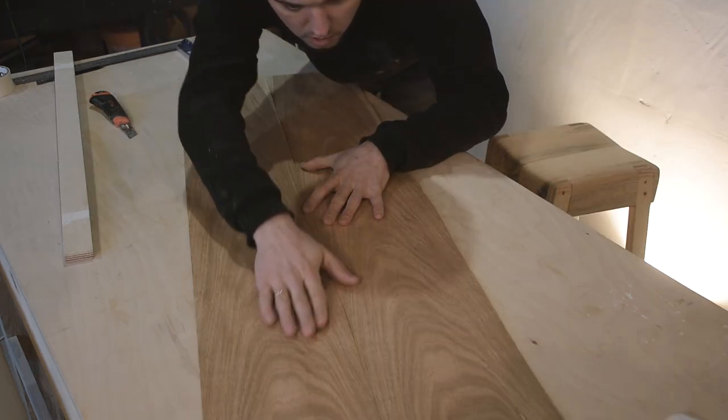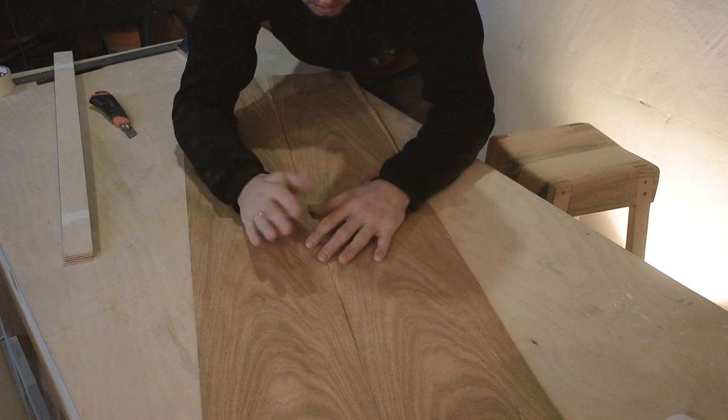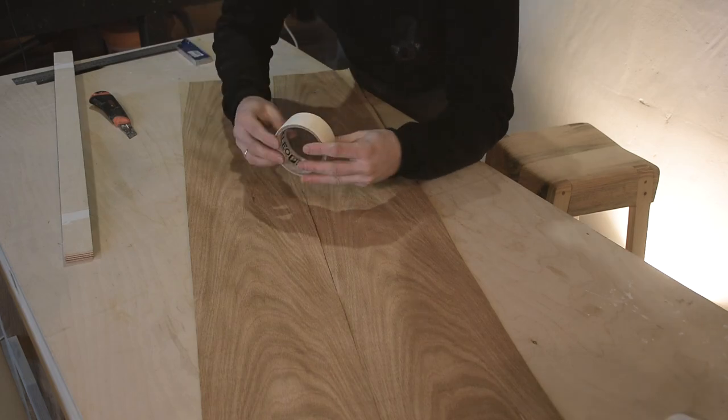Now we're going to put the spon together and glue it, then we're going to secure it with a little bit of scotch tape.